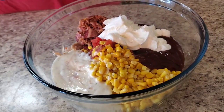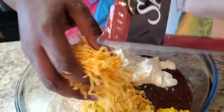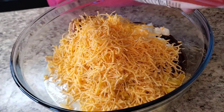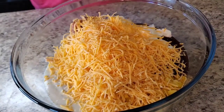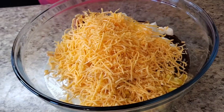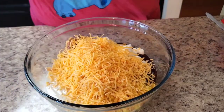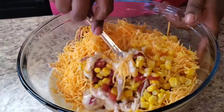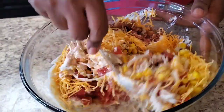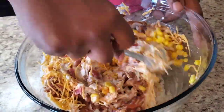Now we're gonna stir this up, but first we gotta put some cheese in — about a cup of cheese. We're also going to top it with some cheese later. Then I've got some rotini noodles — that's not my favorite but they work great here. I already cooked them. Let me stir everything up first.